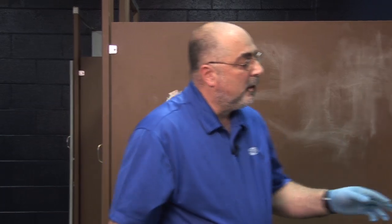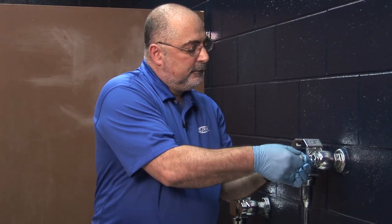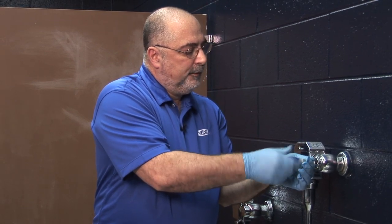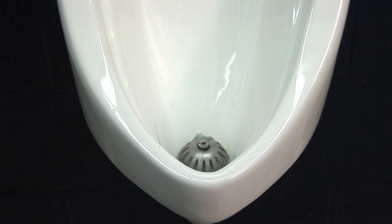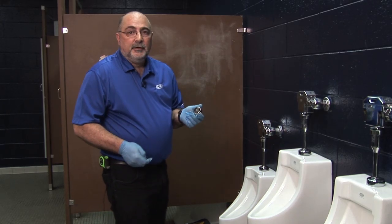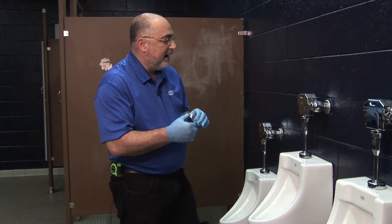Now we're ready to turn the water supply back on. I'm going to take a flathead screwdriver and just slowly open the stop all the way, then we're going to activate the valve. To finish up the installation, we're going to put our tamper-proof cap on, tapped over the stop screw.